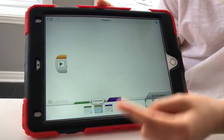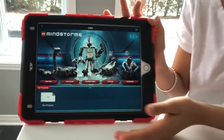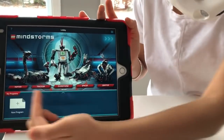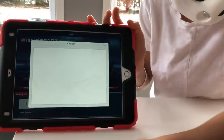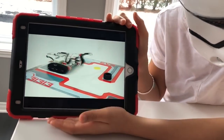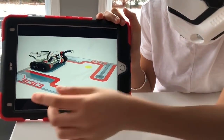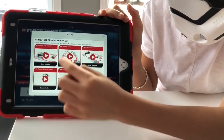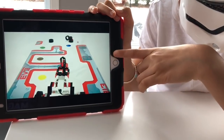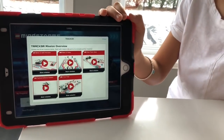There's another app which is also a Mindstorms app for programming. You choose your robot that you handmade and they show different missions that you can do. The first one is the easiest mission and the last one is the hardest. This is the second one — it looks super fun, I really want to make it. We should totally make this!